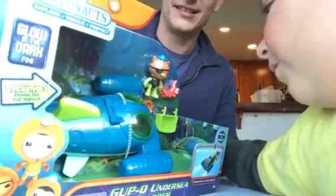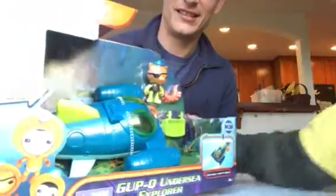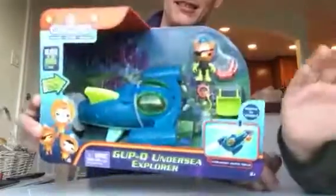We're going to go right to the table, and we are going to open this up and then play with it.